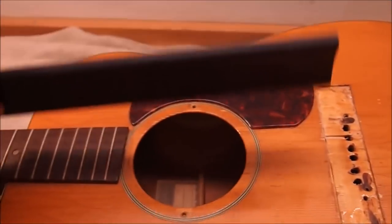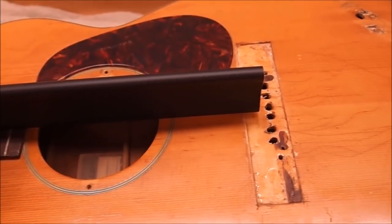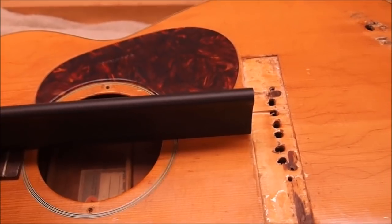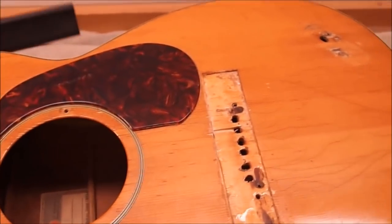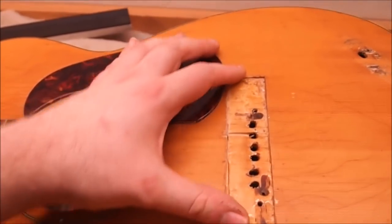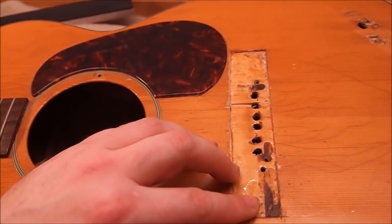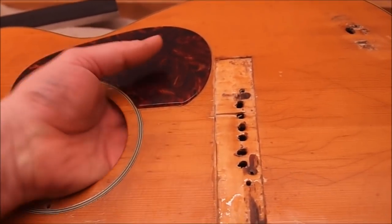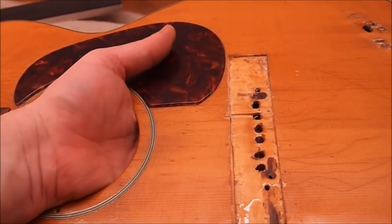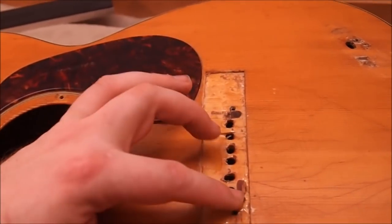I put a straight edge on the top of the frets and it definitely needs a neck reset. It's only about four millimeters above the top at the front end of the bridge — should be closer to eight or nine. So we're going to do a neck reset; there's budget for that. And we've got to build a new bridge. These are pretty simple Gibson-style bridges. I'm going to put an overlay on the bridge pad because it's pretty chewed up — it's all shattered under here.